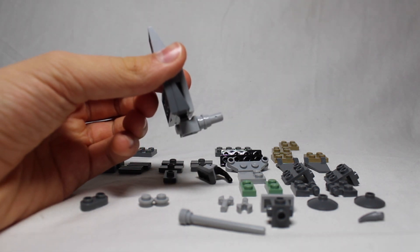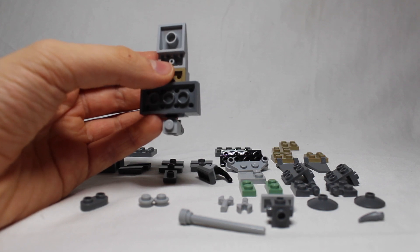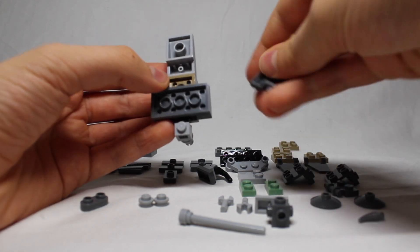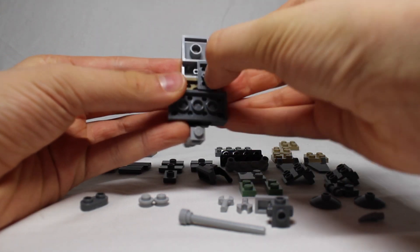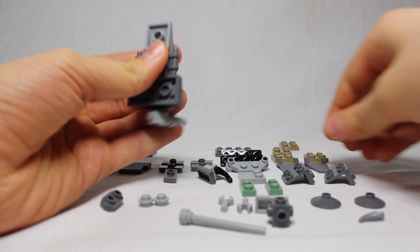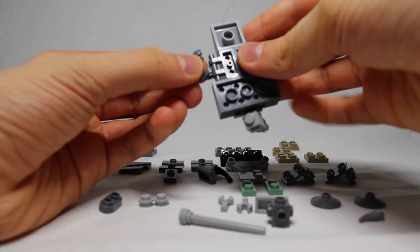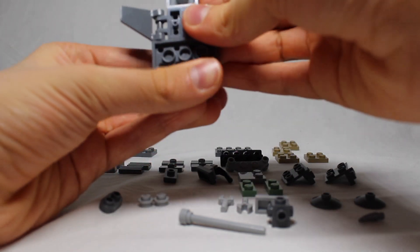Behind this, what I'm going to want to do is put these pieces on each side. I'm going to want to put these, and these as well. That's pretty simple. So that is the whole top bit.